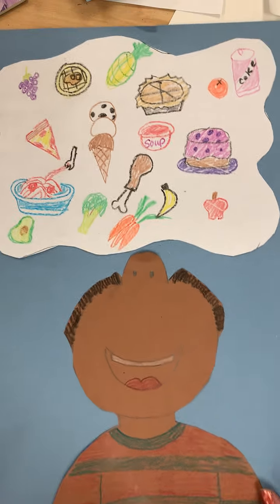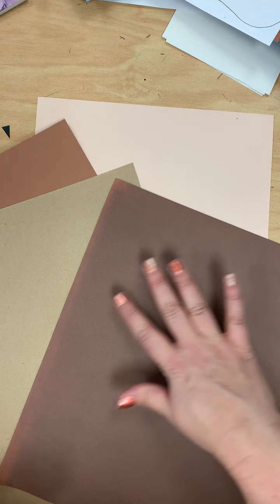To start our project you are going to pick a skin tone paper. There'll be different ones to choose from and you'll just pick the one that looks the most like your skin color.